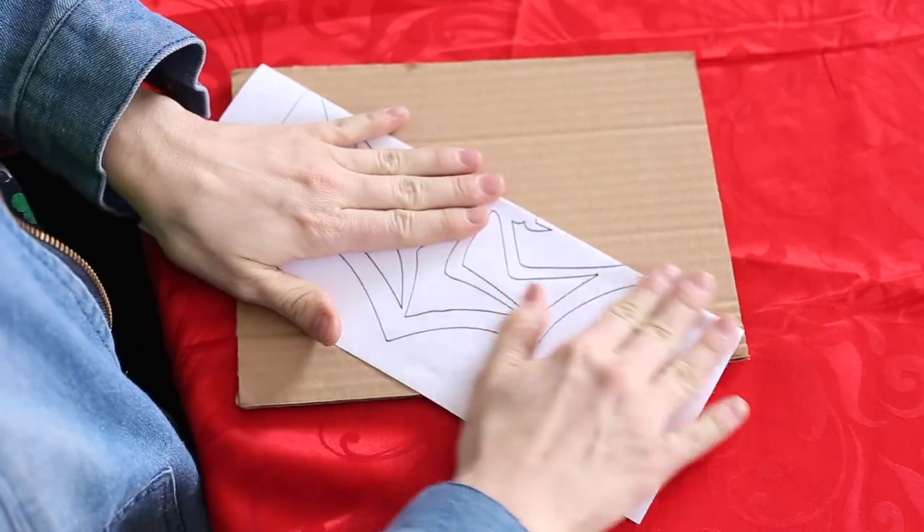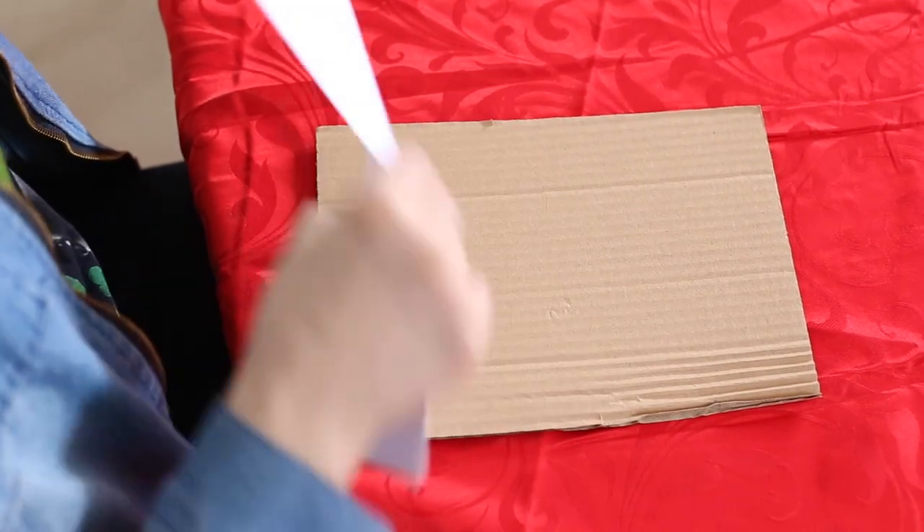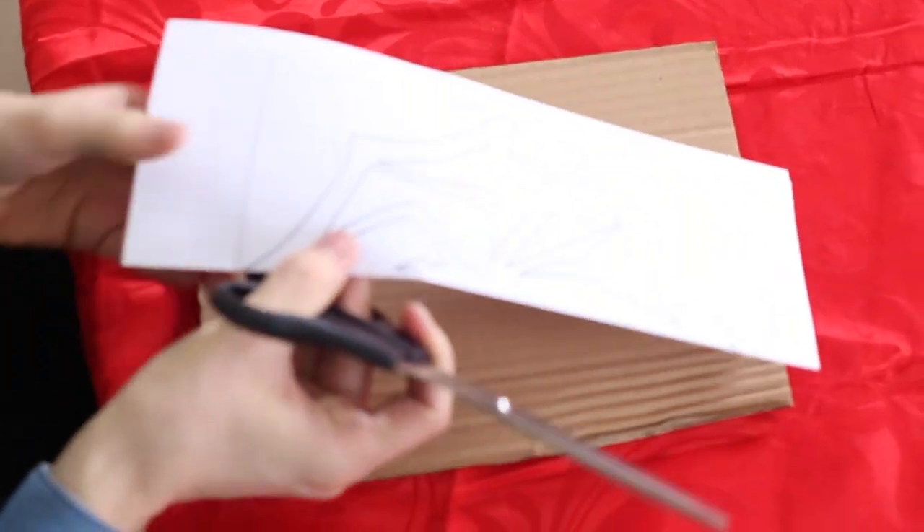Now that it's all printed off, I'm going to fold it in half perfectly, and I'm going to use cardboard underneath it so that I don't get anything cut up that shouldn't be. But first I'm going to cut out the outside. I think it's a very valuable thing to find free printables on the internet because it's always easier to do something when it's already been done by somebody else.